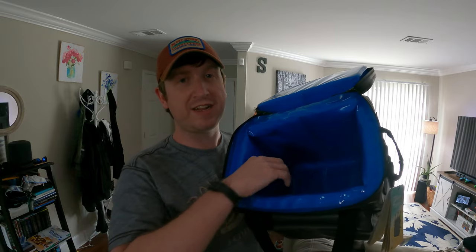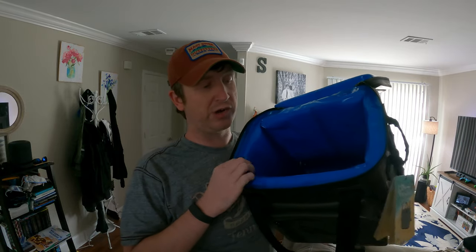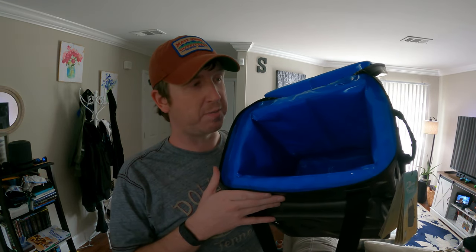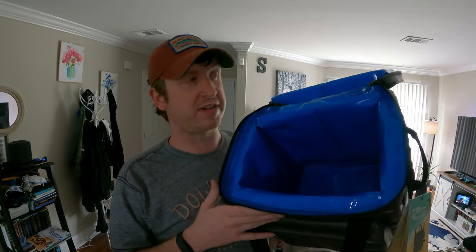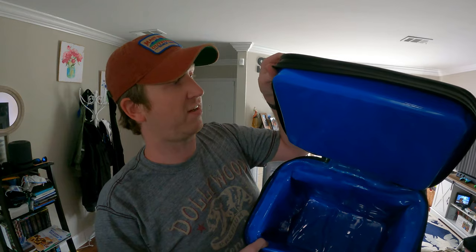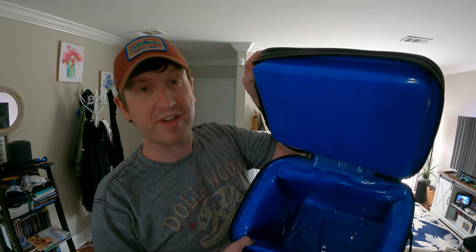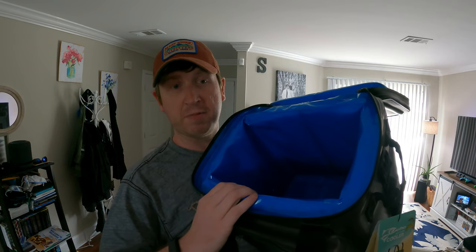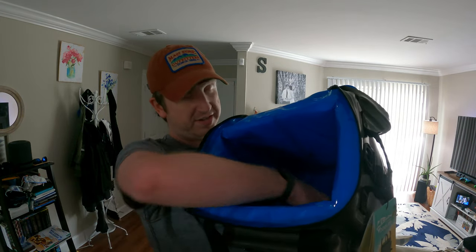There is plenty of space inside this cooler. The inside almost looks identical to my Arctic — it wouldn't surprise me if it's made in the same factory. There's a nice thick lid with a couple inches of insulation, and the inside has at least an inch of insulation, maybe a little more.